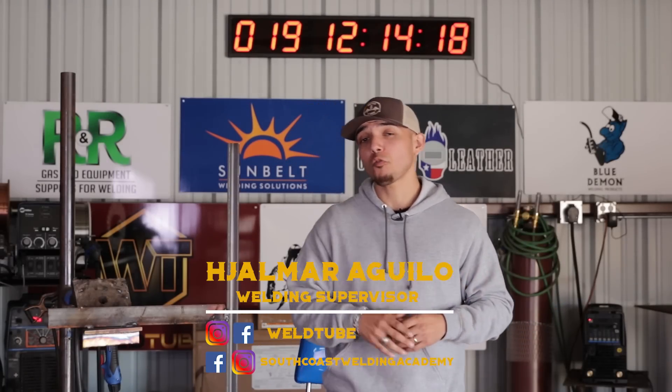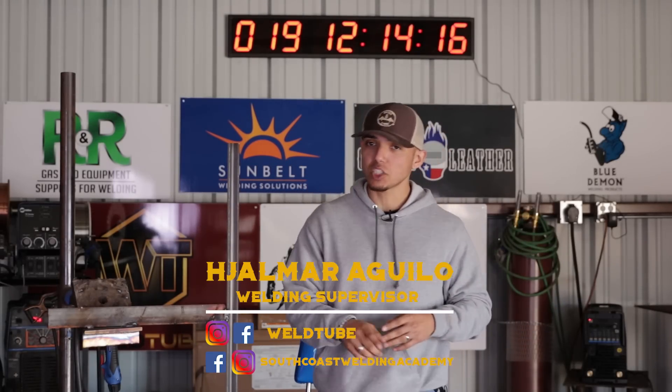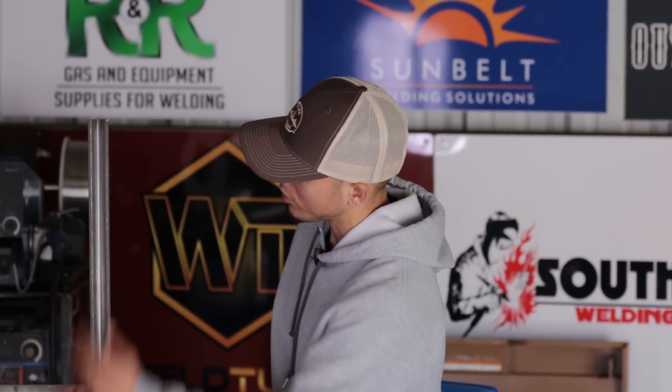What's going on, Welty family? Welcome back. Today's lesson, we're doing some 045 flux core welding in the 3F position, running some long runs. How to run a bead flux core 3F vertical up. I know I'm ready to burn. Are you? Let's get to it.